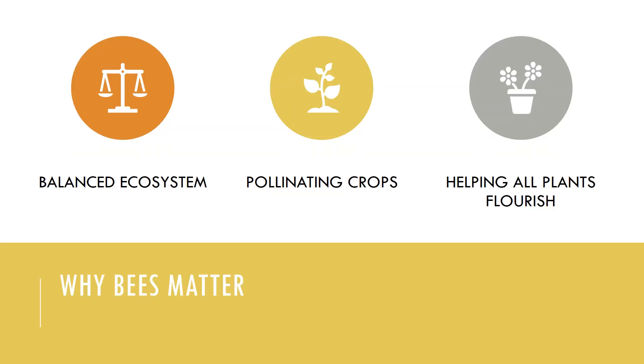Let's talk about why bees matter. First of all, they provide us with a balanced ecosystem. Although they are small and often an overlooked part of nature, honeybees are an essential part of the planet. The plants that bees pollinate create food and shelter for many other creatures such as birds, squirrels, and insects. If honeybees disappeared, these plants and animals would soon follow.